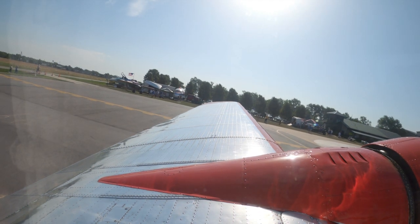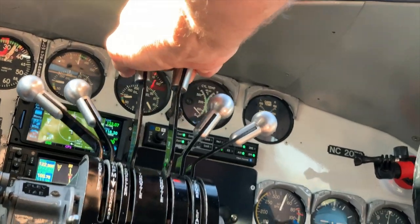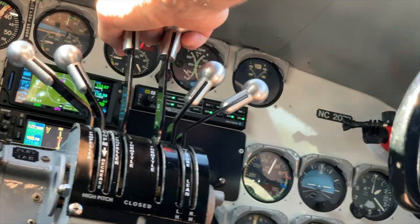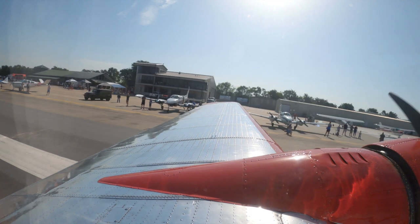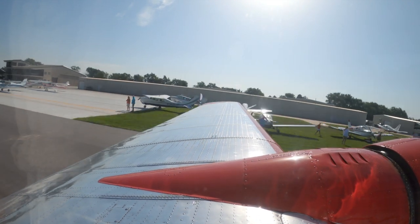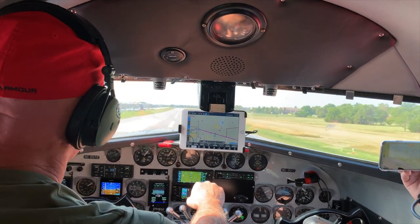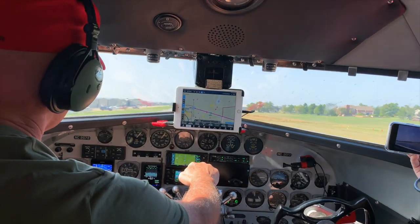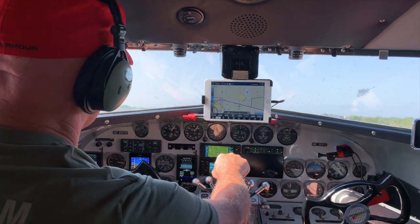We're looking for 30 inches and about 1900 RPM. We're good — going to 36. Oil pressures are good, fuel pressures are good. Tails coming up. 65... 70... she's flying. Brakes — gear's coming up. Oil pressures are all good. Coming back to 30.